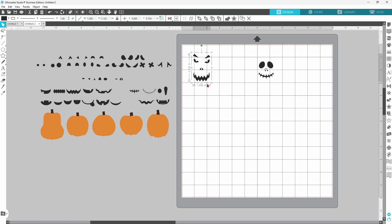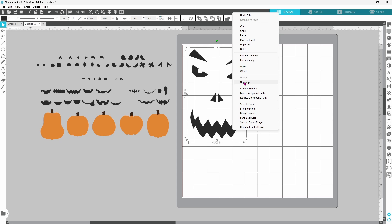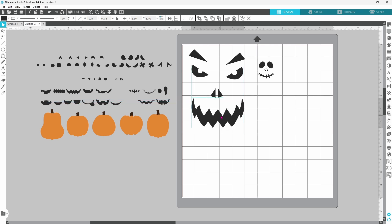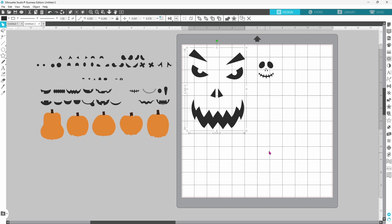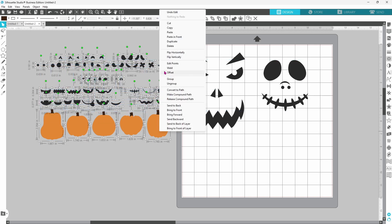This guy can be up to seven inches tall, so with the aspect ratio button locked we can enter seven for the height. Once he is that size it looks like his features need to be a little bit closer together — let's scooch his nose up and his mouth up a little bit. Let's group that together again, and this guy we can go with four inches tall. Now we can grab all of the remaining pieces, right click, and delete.